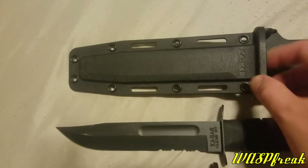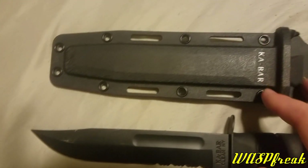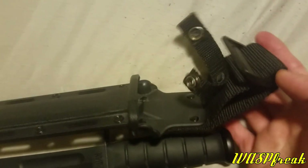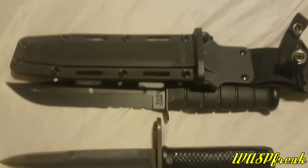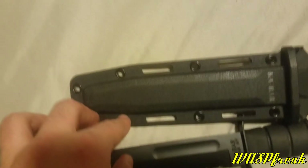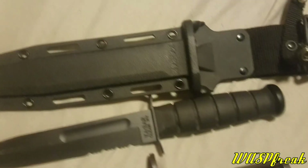My buddy has this special sheath for it right here — just a plastic sheath with a snap, and it's got a little belt loop there. It fits a standard combat belt just fine. He has a MOLLE adapter so you can put it on an OTV or something. It's also got these straps and screws so you can secure it to a leg, like in a drop leg kind of position.